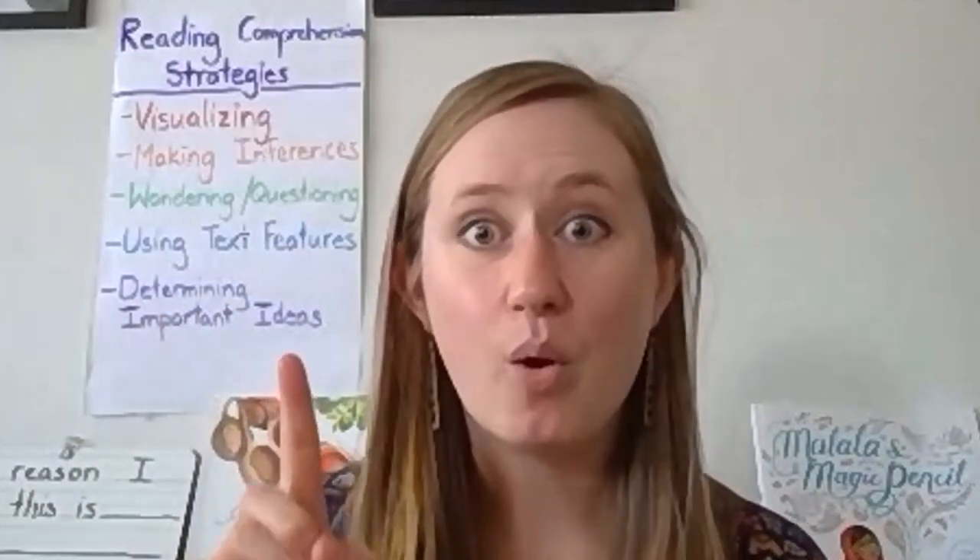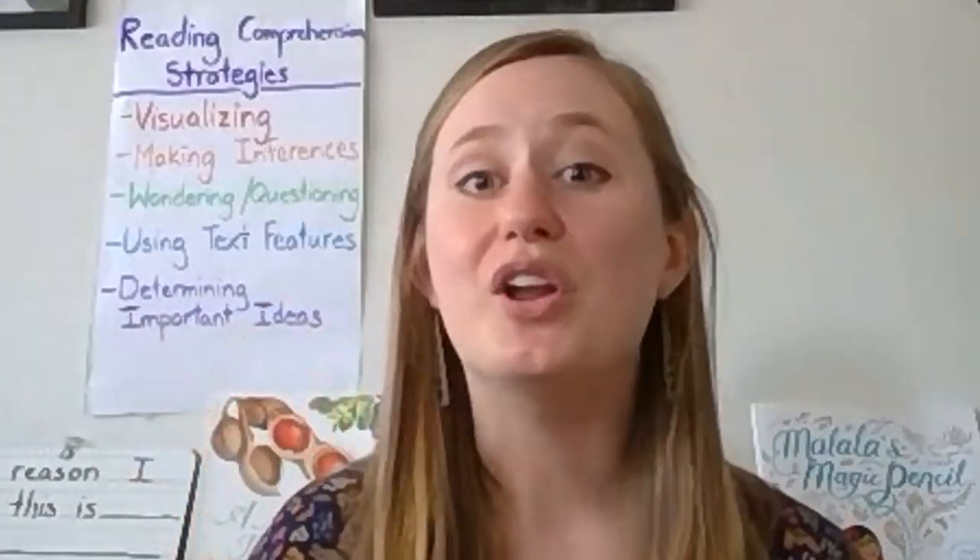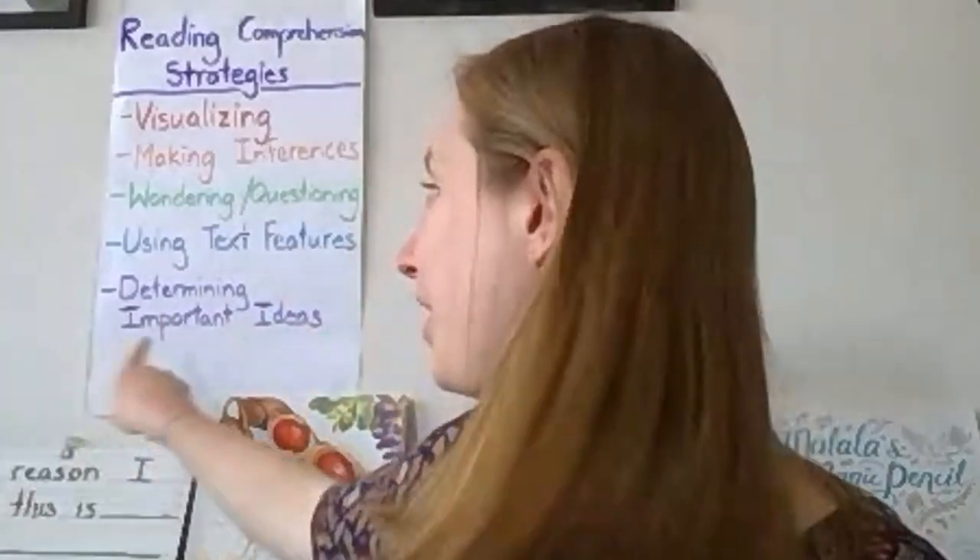We're going to read this page together twice. The first time, I'd like you to think about what are you learning about saguaro cactuses. The second time, we'll think about what does the author most want us to understand and remember about saguaro cactuses — or what are the important ideas in this passage.